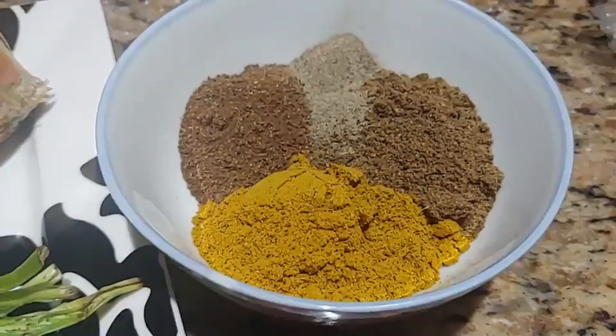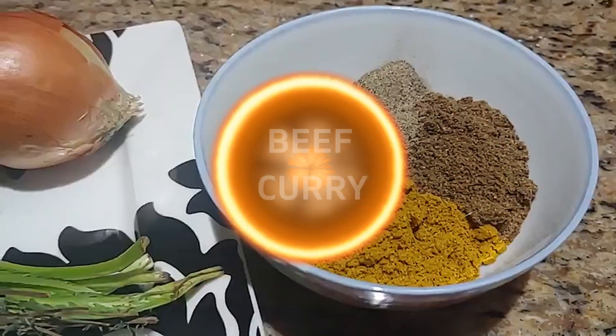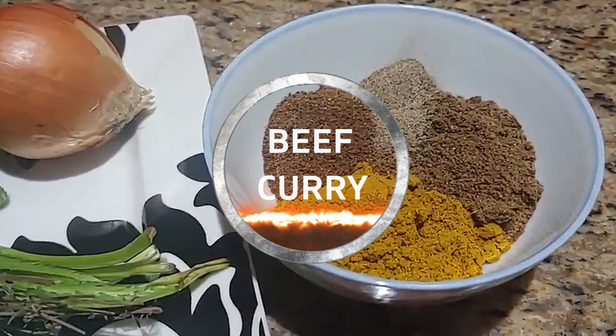Hi guys, I'm going to give you a brief description of the ingredients to make my Taycan beef curry.